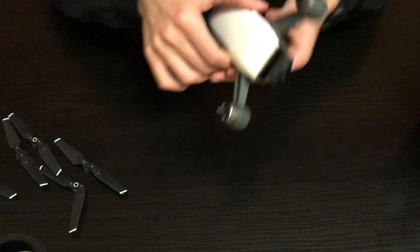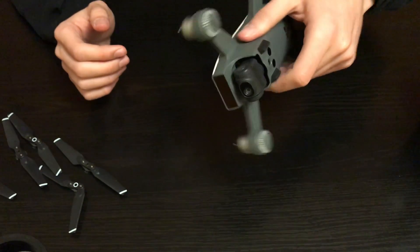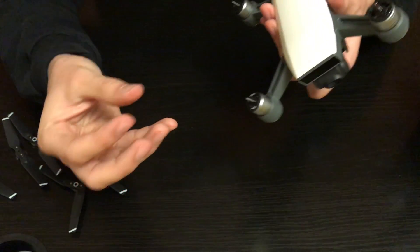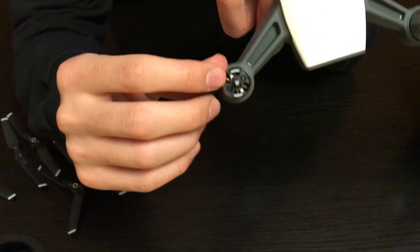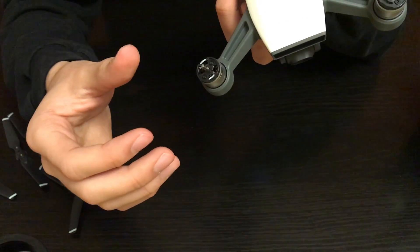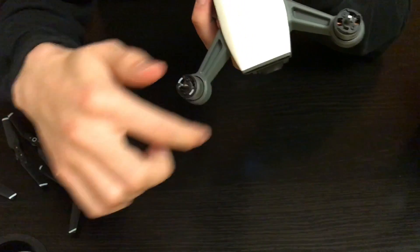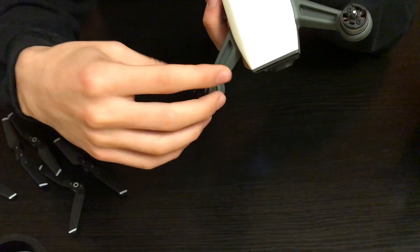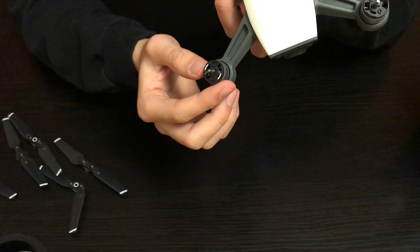Once you have the propellers off, turn the drone upside down and give it some good taps to get any loose sand out. Then use your vacuum with the narrowest tip you can find on top of these motors — these little openings where you can see all the way down — and vacuum as much as you can. If you don't have a narrow tip, try to restrict the airflow by covering around the motor with your hands so all the suction is focused on pulling sand out.